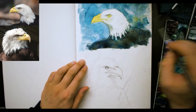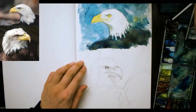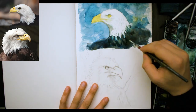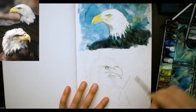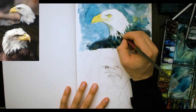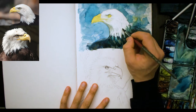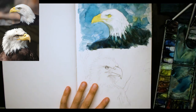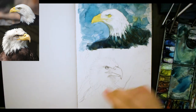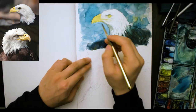What I'm doing here with some of the feathers on the neck is adding a bit of water to my brush and lifting out some of this darker paint just to help those white feathers blend in a little bit more. I've gone over and done some of the darker feathers as well with some darker paint, just indicating — I'm not trying to draw every feather in.